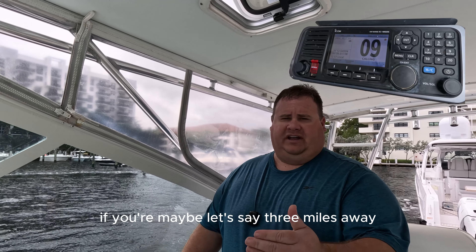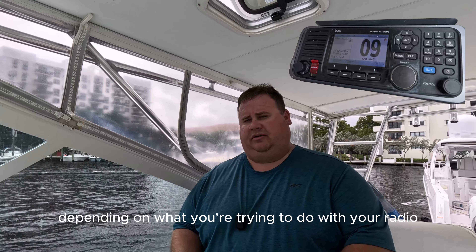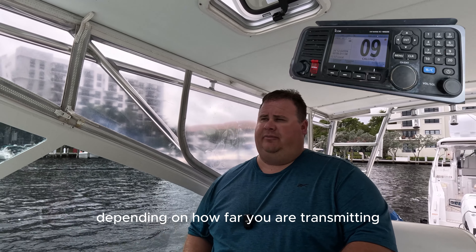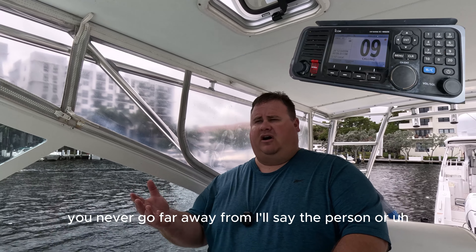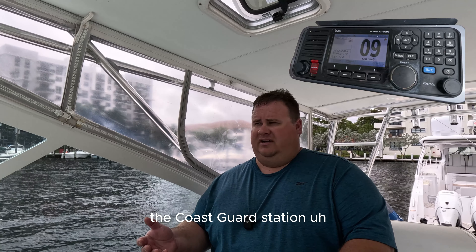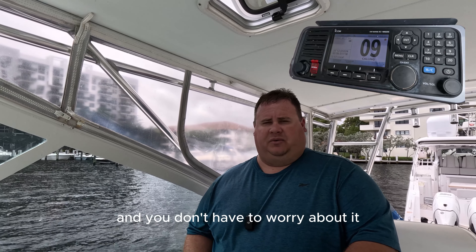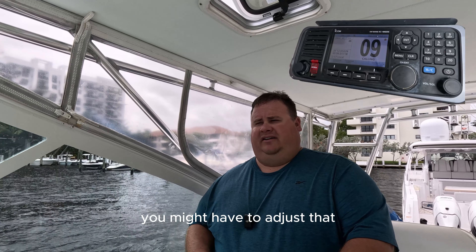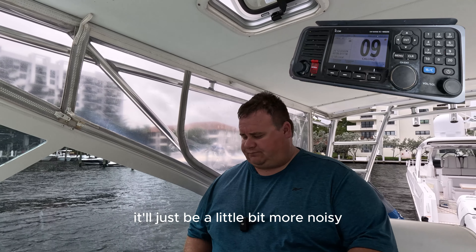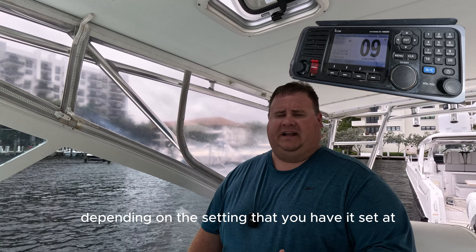If you're maybe three miles away, you'll be able to have that squelch up a little bit higher. Depending on what you're trying to do, you might want to bring it up or down depending on how far you are transmitting. If you're inshore and never far away from, say, the Coast Guard station, and you're only within a couple miles, that squelch can be turned up all the way because their signal is always going to be strong. But if you're far away, you might have to adjust it so the radio does not interfere with the transmission — it'll just be a little bit more noisy. So the squelch basically removes feedback from the transmission and only allows stronger transmissions depending on the setting.